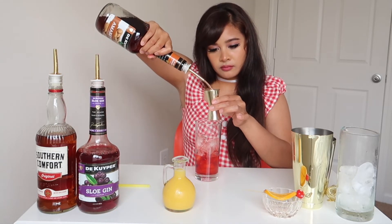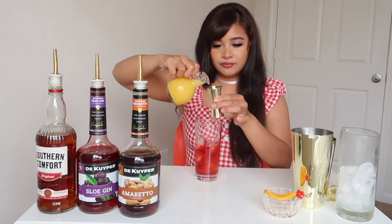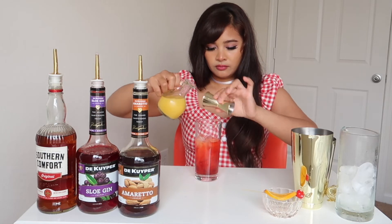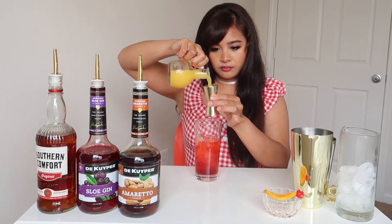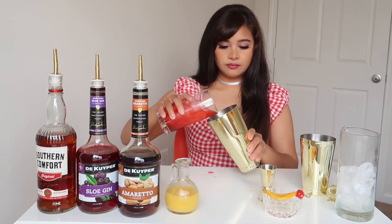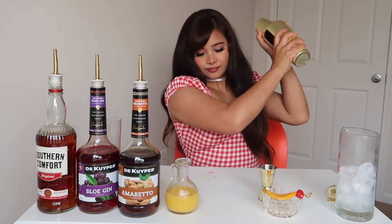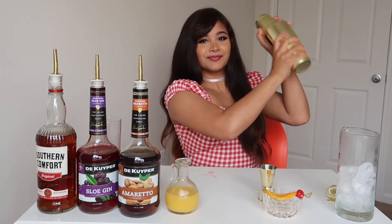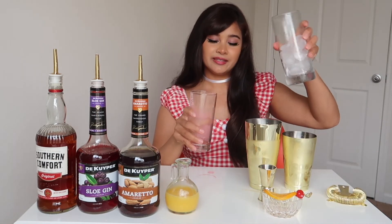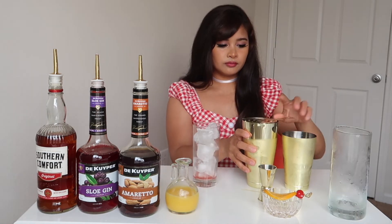Add two ounces of orange juice. Transfer to your tin, shake, use fresh ice, and strain.